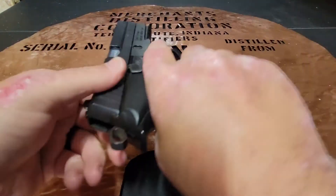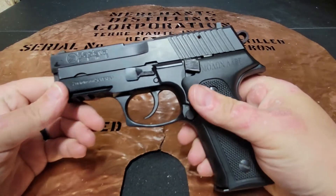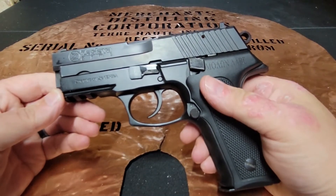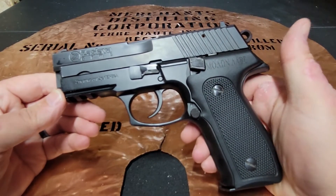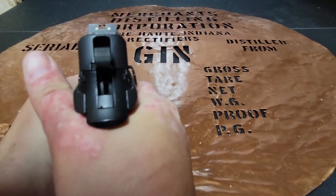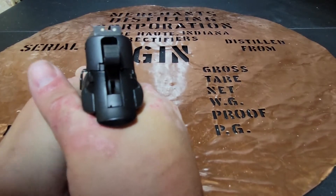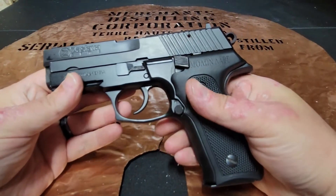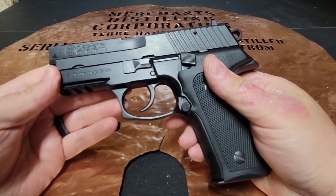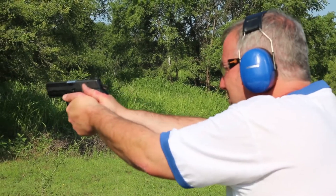This is a sweet decocker model and we took this puppy to the range today. I was a little bit nervous to go out with it because this double action trigger is long and it stacks a little bit. So I loaded her up with five rounds, slammed that decocker down, and rang the steel on that double action.